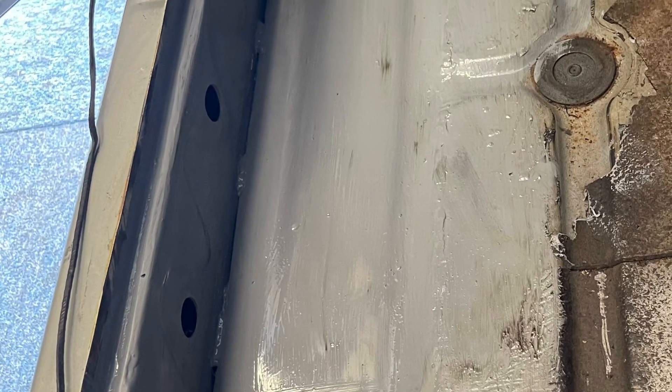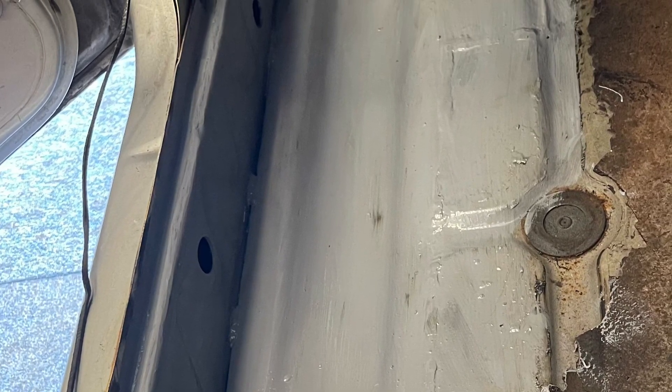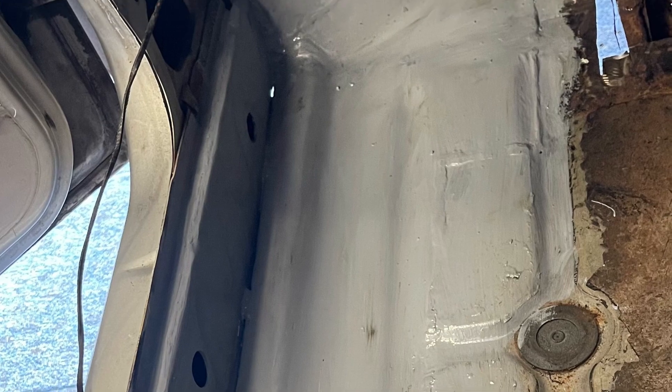All the floor pans were then painted and looked really good before applying the sound deadening onto it, once I had finished the remaining welding.